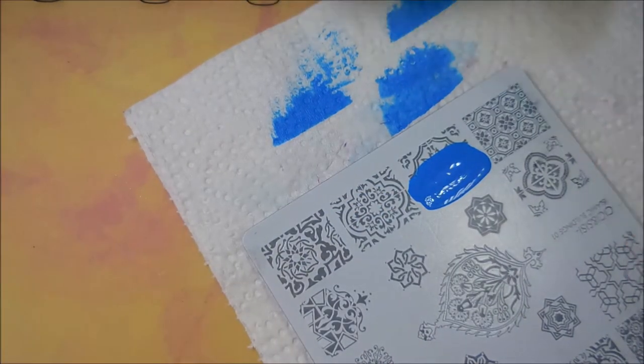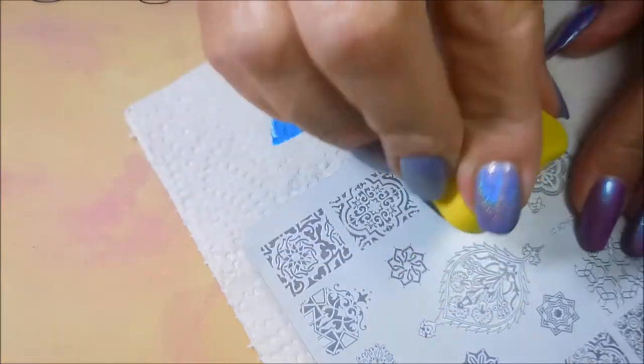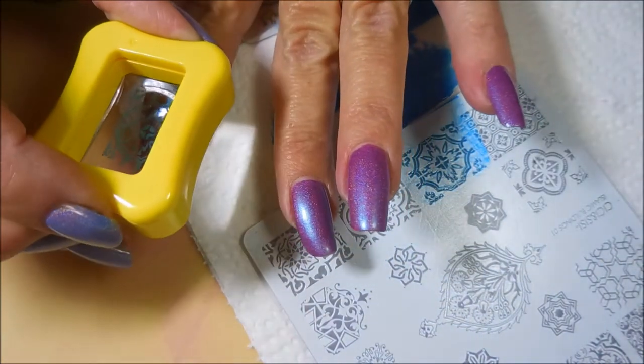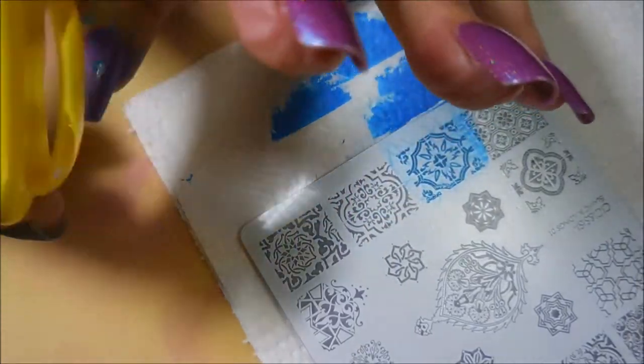This is my first acrylic plate I ever got. Gylene325 sent it to me, and it's just got so many cool images on it. I was really excited to be able to play with it today.